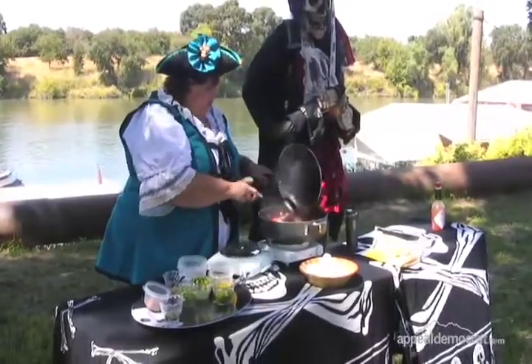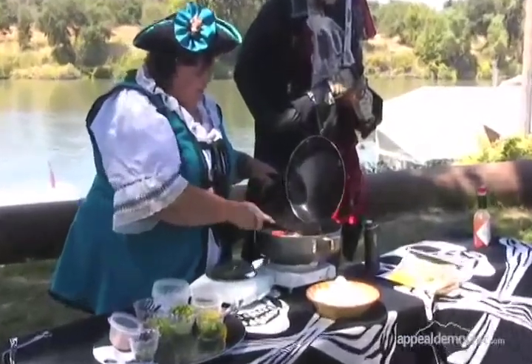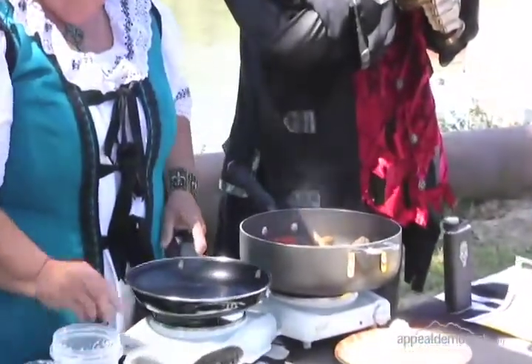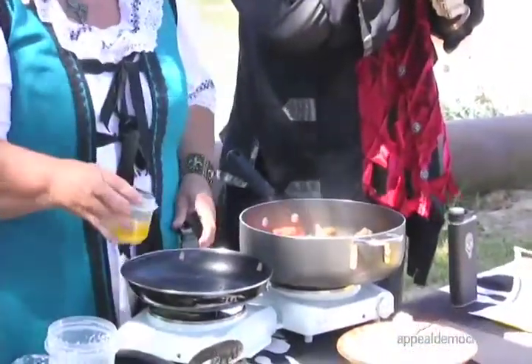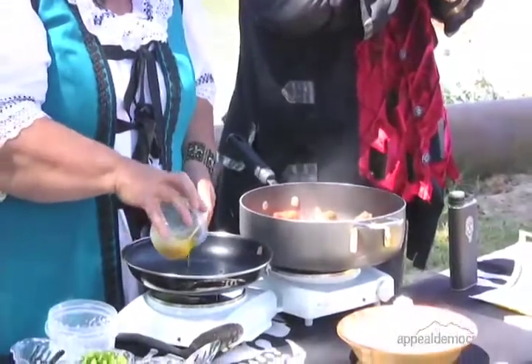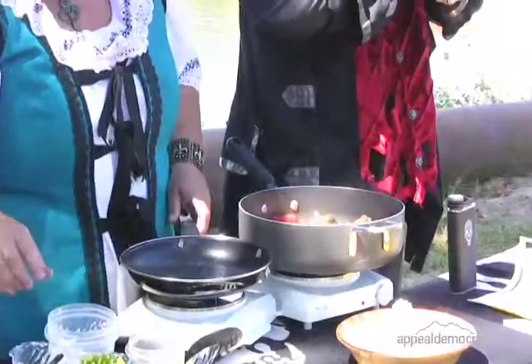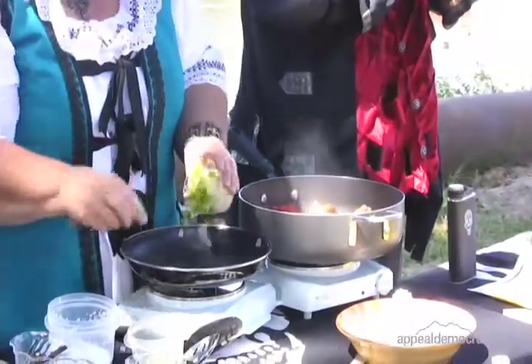So as we add our chicken and the sausage to our tomatoes, we're going to sauté our vegetables. I like to use a little bacon fat with my olive oil. So here we go — olive oil and bacon drippings. And then we're going to do some onions and some bell pepper.